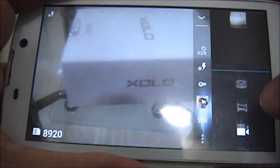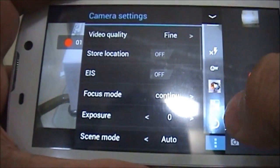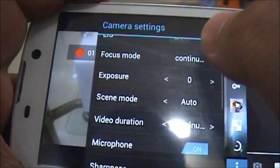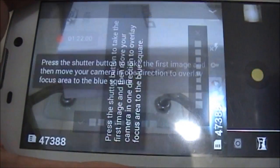There is also the video mode — you can record videos in 720p resolution. The format is similar to what we've seen on other handsets. There is a panorama option too.